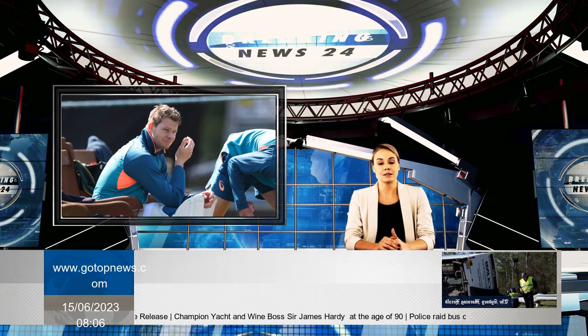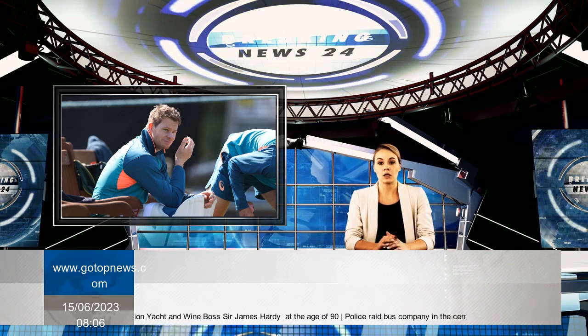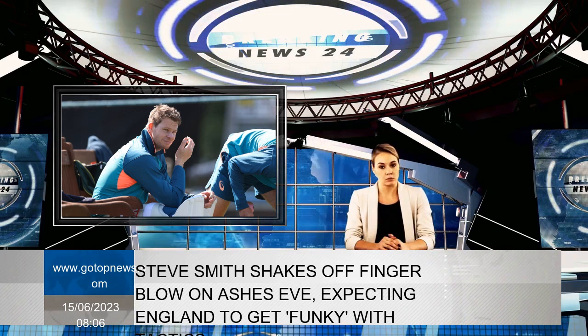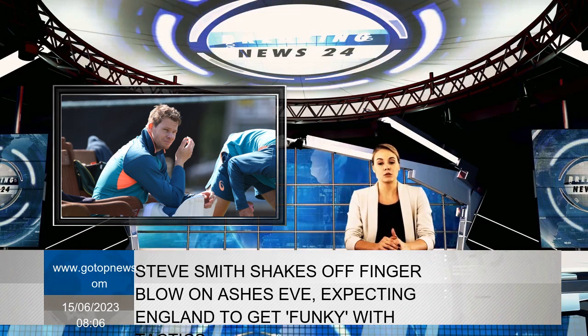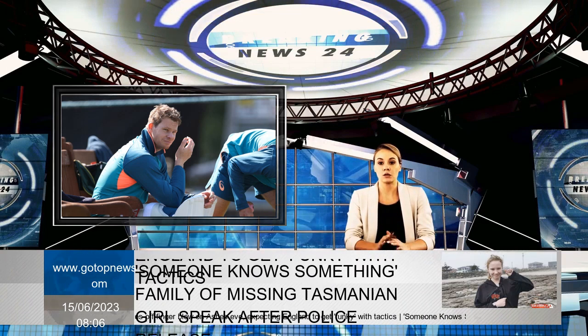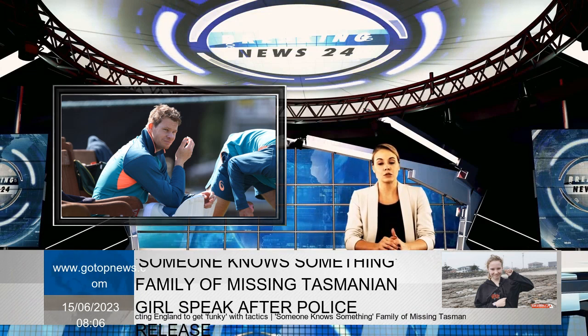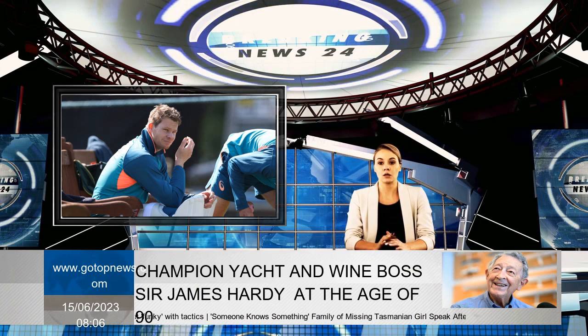Smith, who was Australia's star performer in England four years ago, sent a small scare through the Australian camp when he hit the nets Wednesday afternoon. However, his right hand was cleared of any damage Thursday morning, and he will be training again at match eve — a big boost for Australia.